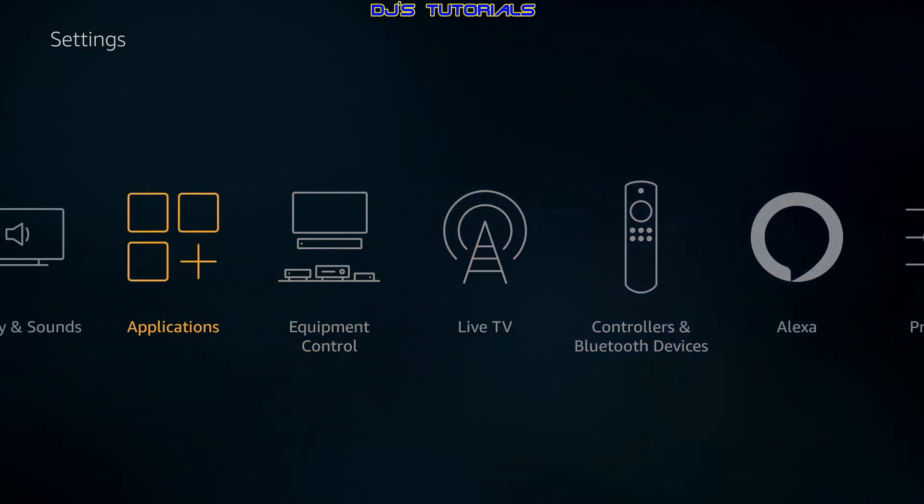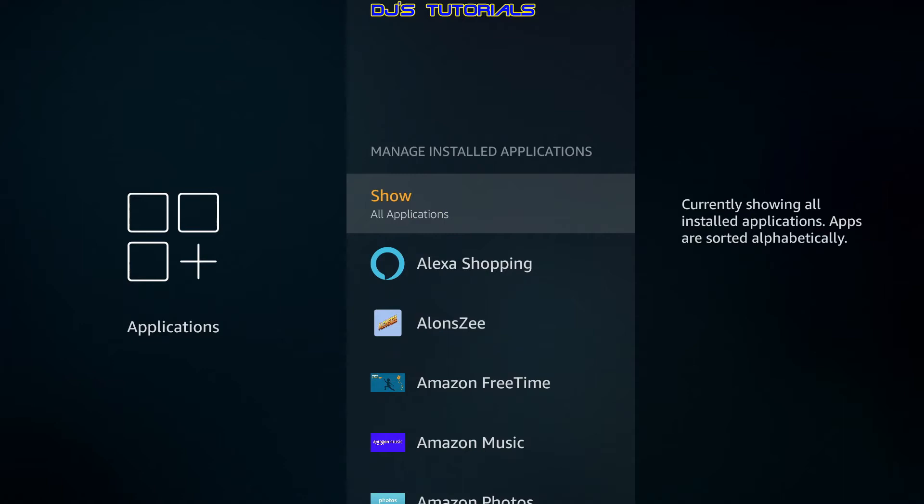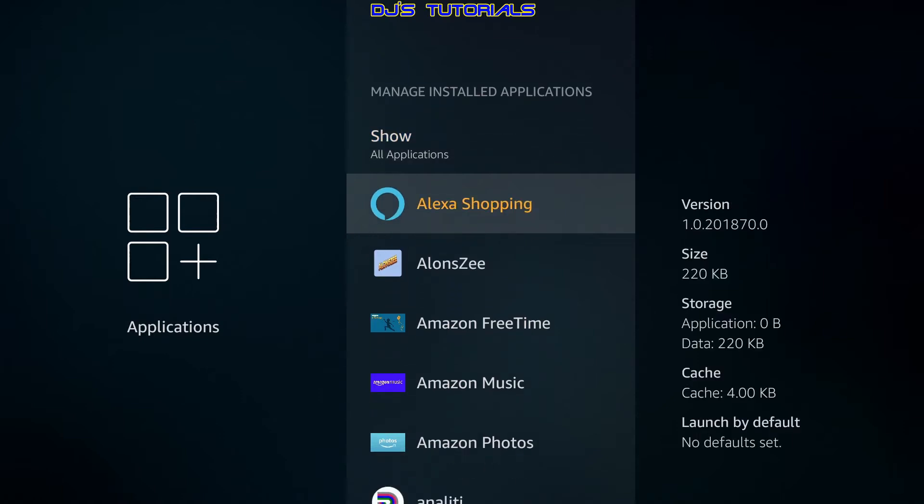In Settings, scroll over to Applications to see how much storage you have left. Go down to Manage Installed Applications — it shows you the available space. The best way to free up space is to uninstall apps you don't use. If you're under a gig — say 500 or 600 megs left — you'll notice your apps take longer to run, they may start buffering or shut down mid-stream. That's a sign you don't have enough room; the device is trying to write to storage and can't find space.